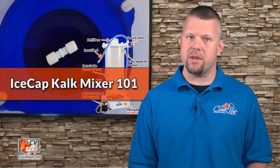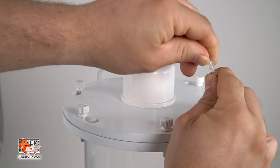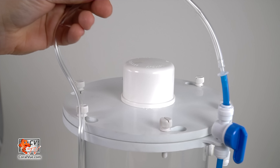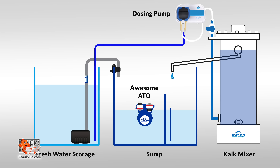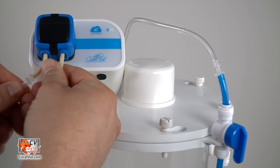Place the Icecap Kalk reactor upright on a flat and stable surface, away from high traffic areas and out of reach of children. Using the included barb, connect the flexible tubing included with your KMOR pump to the reactor's input line pre-installed and clipped to the top of the reactor. Connect the other end of the line to your KMOR's output.